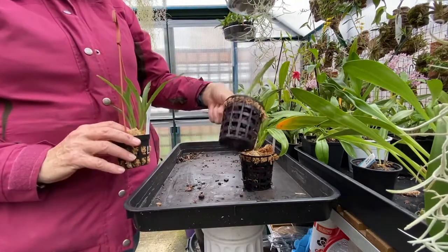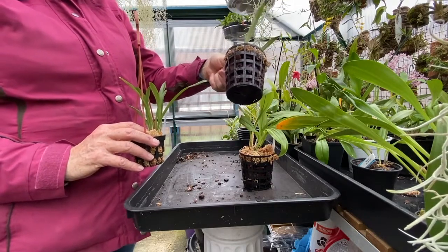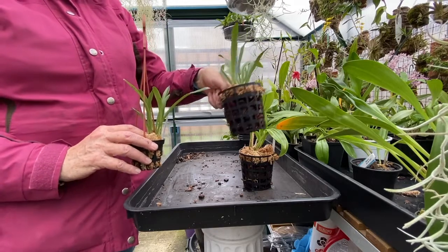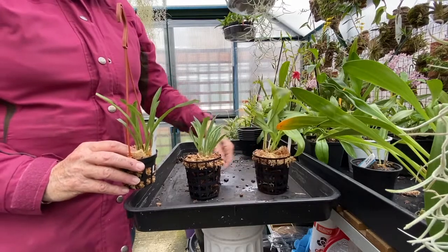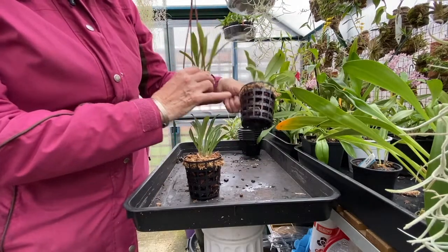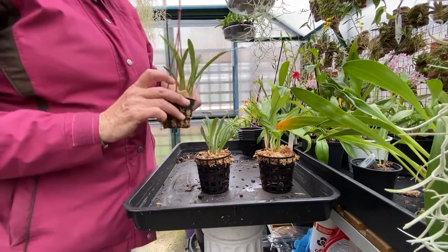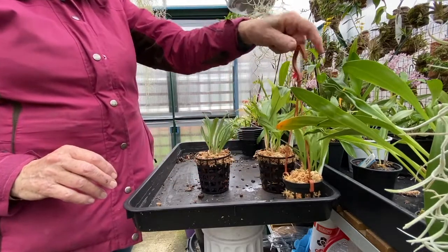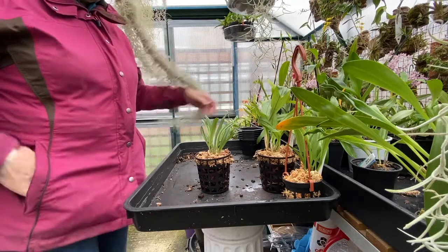I don't like them done in mixes like this. Draculas with no roots — and I can guarantee you there's no roots on these plants — huge bark, moss at the top, completely wrong and won't help them at all. Although that looks as though it may well have some roots inside. This one had no roots. The one I did this morning had no roots. So this one is ready to go and hang up next door. I thought I'd show you what I do with the Draculas.